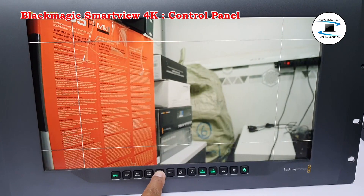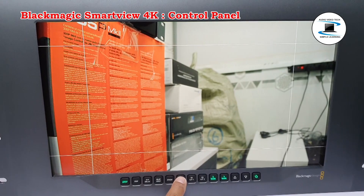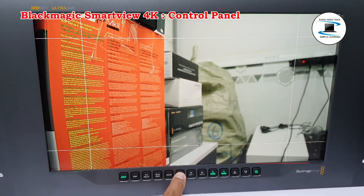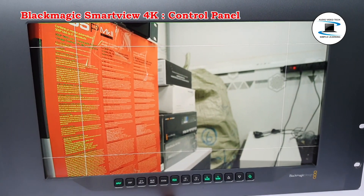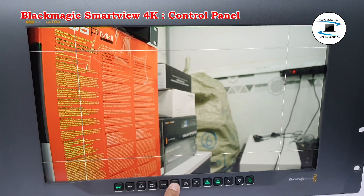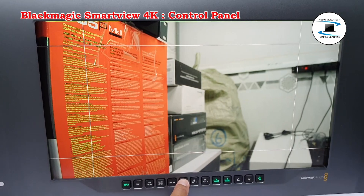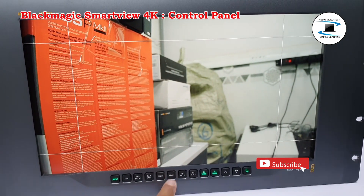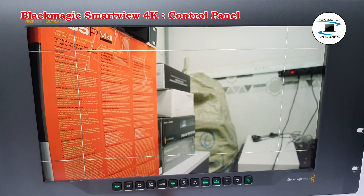Press zoom again to return to normal viewing size. Peak: Camera focus can easily be checked by pressing the Peak button to enable focus peaking. This displays a bright green edge around the sharpest points in your image. There are two levels of peaking strength which you can cycle through by subsequent pressing of the Peak button. When the green edges are at their strongest, you can be sure your camera is in focus.